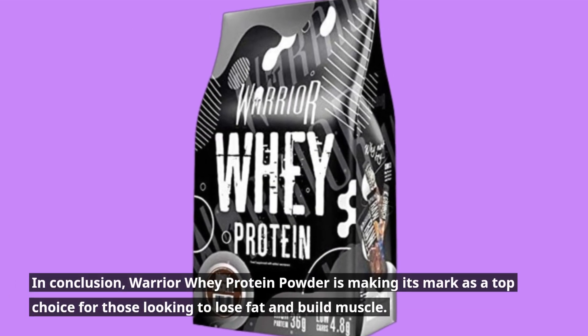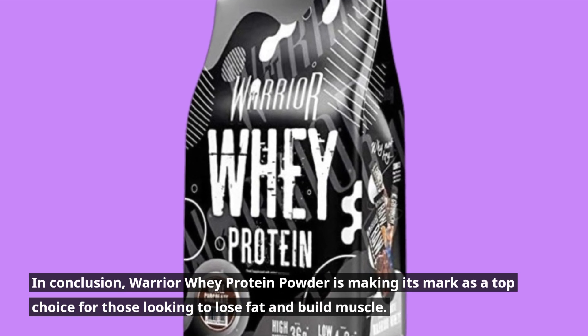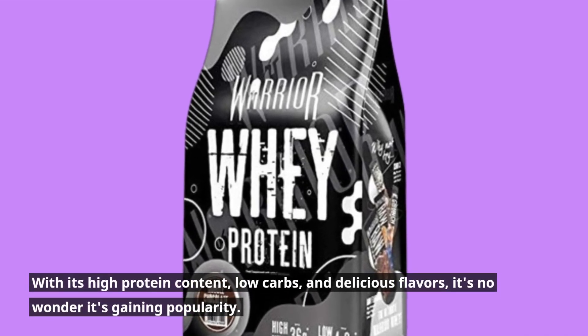In conclusion, Warrior Whey Protein Powder is making its mark as a top choice for those looking to lose fat and build muscle. With its high-protein content, low carbs, and delicious flavors, it's no wonder it's gaining popularity.